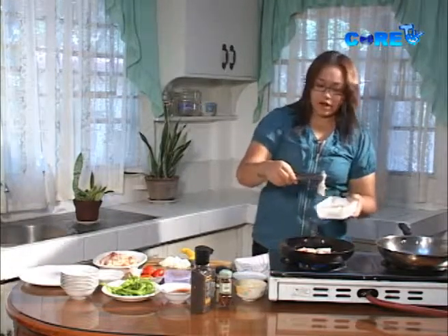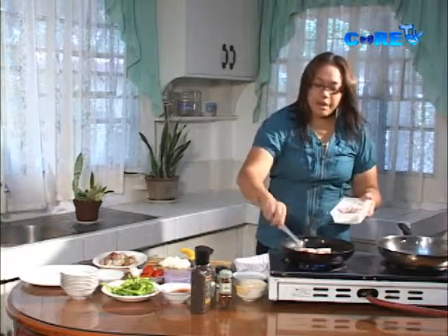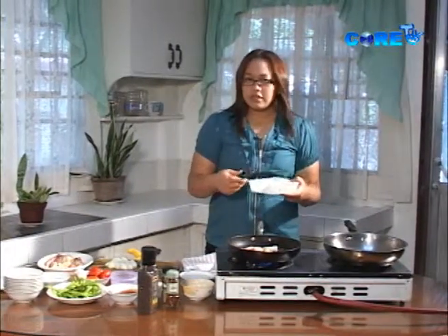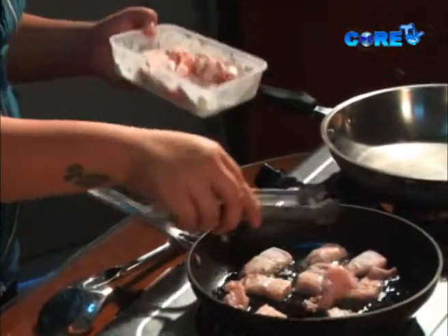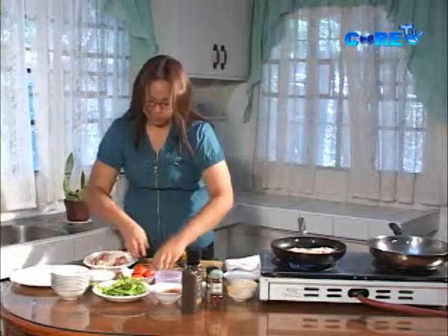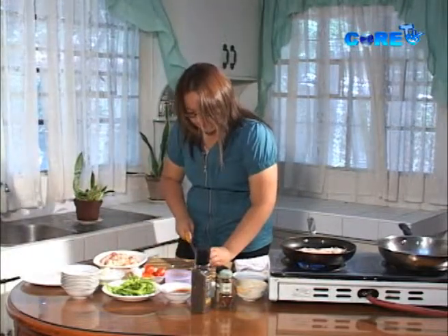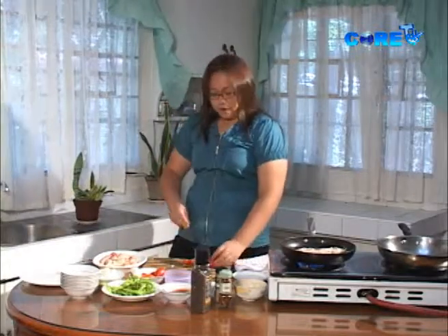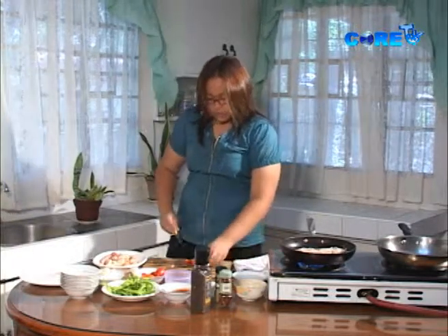Why am I using cornstarch instead of flour? It's so that later, there's an element that will help bind the flavors together. You can also just sauté without coating — you don't have to do this. Let's also chop the tomatoes. I'm cutting them into quarters because this will take time to cook — around 15 to 20 minutes — so you need the vegetable chunks to be large.